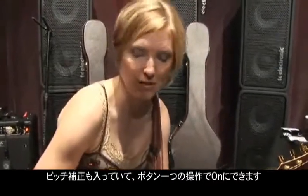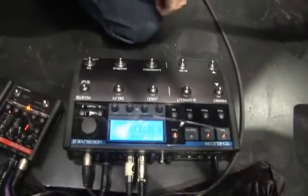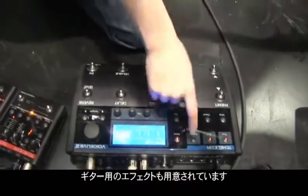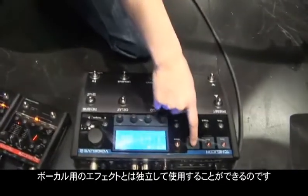We also have pitch correction built in, and you can activate it just by turning on the pitch button — much easier to use. You also have guitar effects that you can activate, and those are completely separate from the voice.